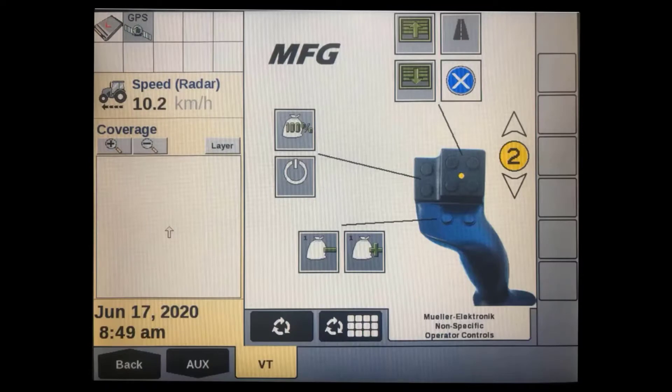You can view the auxiliary control device allocations at any time in the VT screen to confirm which buttons are assigned to which function.